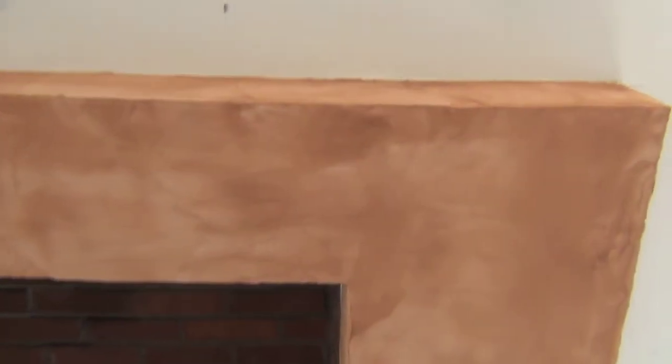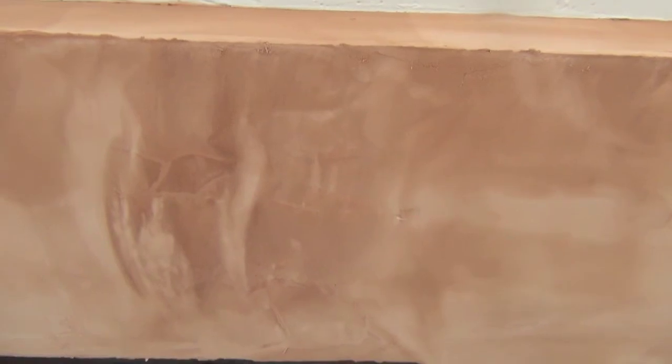Did you mix that Copper Penny into the mud for the fireplace? Yeah. So this has the final coat, except for the sealer. It needs to be sealed, but you can see that this is still in the process of drying. Let's see where the dark areas are staying.